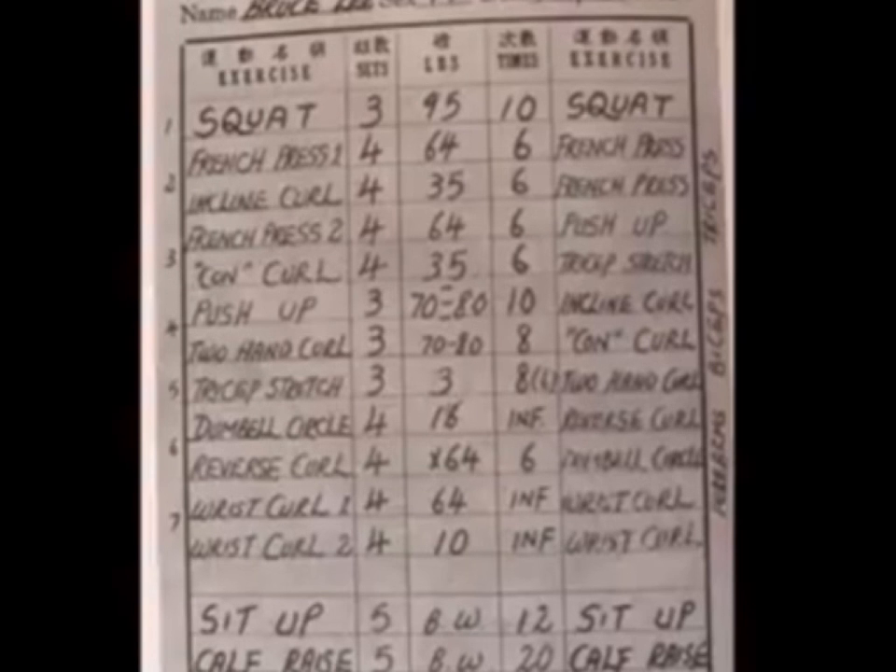So we went to Incline Curl: 4, 35, 6. French Press 2: 4, 6, 4, 6. Push-up.